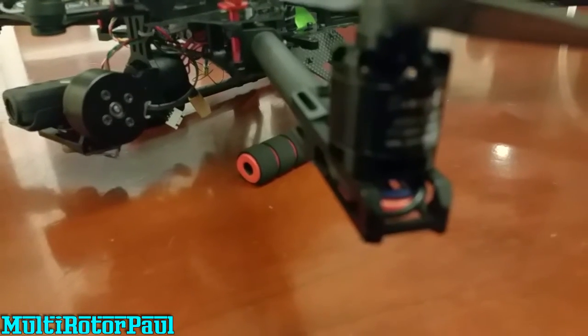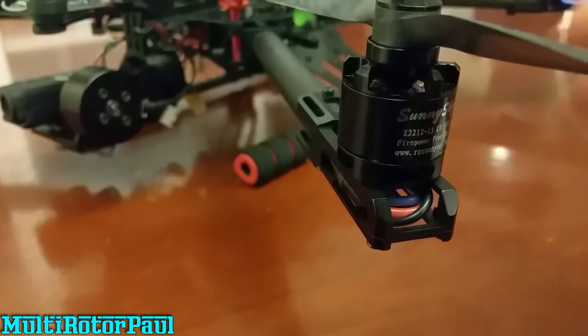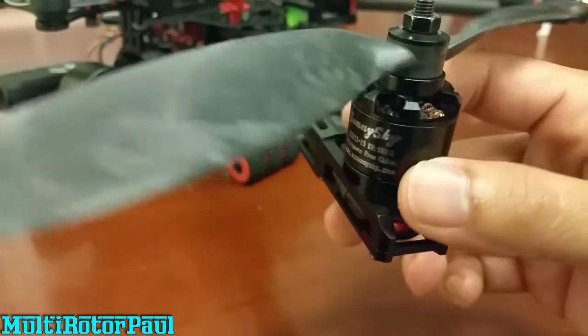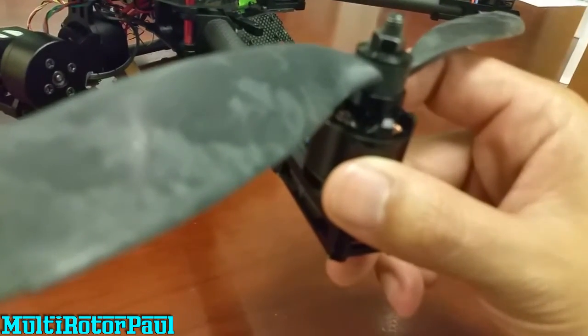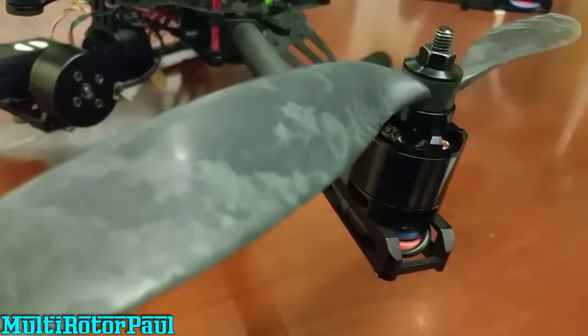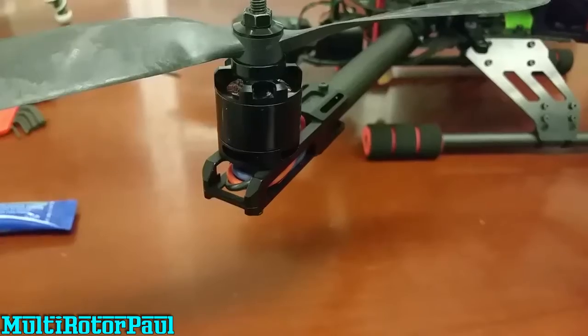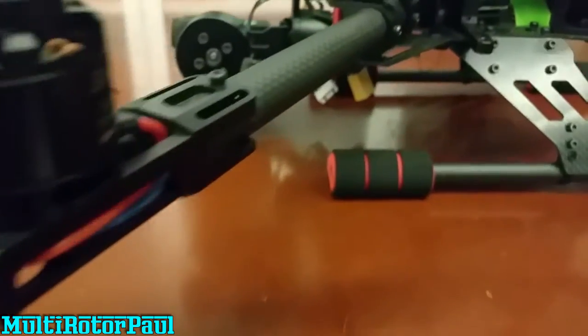The motors I'm running are Sunny Sky X2212s — the 980KV version. They're pretty well balanced, I can't really complain. Pretty efficient compared to some other motors. I'm running 10 by 3.8 props. You can also notice some discoloration on these props — they're the carbon mixed props from Hobby King and they kind of have a camouflage pattern. Not all of them were like that, which was kind of weird.